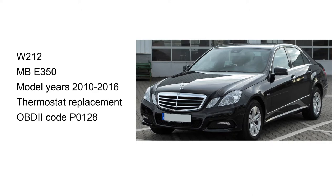This video is a thermostat replacement DIY step-by-step on a W212, which is a Mercedes-Benz E350, model years 2010 to 2016.